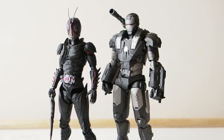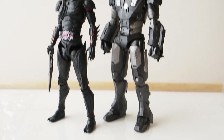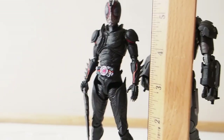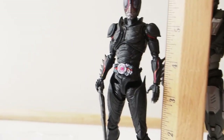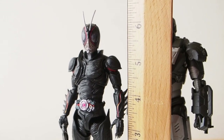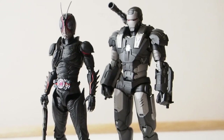Here's a size comparison. We have War Machine, also by SHF, standing next to him. He is a little shorter than War Machine — about 6 inches, a little shy of 6 inches. Very skinny.